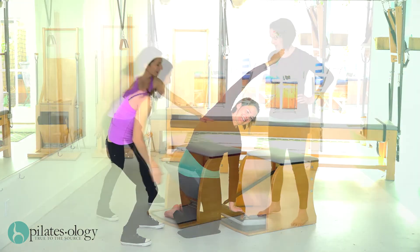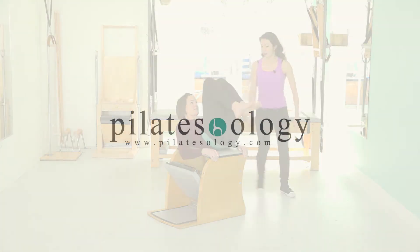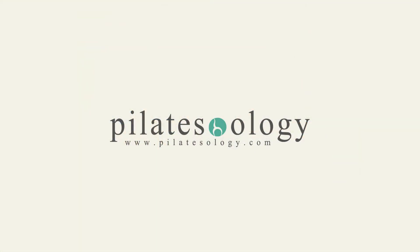So let's get started. You're going to have a seat right here and lie back for the hundred on your tiny little mat, and then just reach into your position and you're going to go.